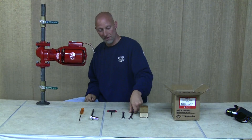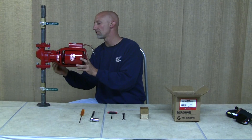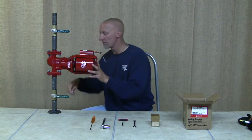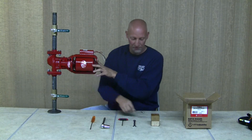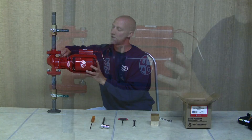Take your 9/16ths and start loosening the body bolts on the pump. Do this slowly because there's going to be pressure on the pump from the system. Get a couple of rags so the water doesn't drip all over the floor.